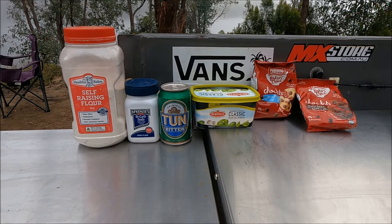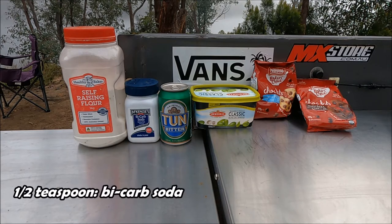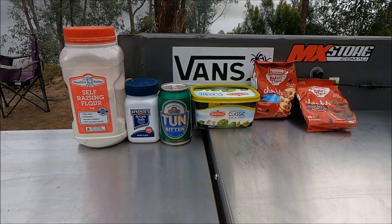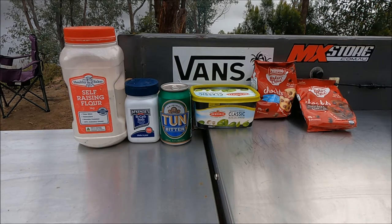Ingredients-wise you're going to need one and a half cups of self-raising flour, half a teaspoon of bicarb soda, a can of beer or about 350ml of beer, two tablespoons of butter — salted butter is better. We haven't got any so we're making do with margarine, but that's still okay. And then the champion ingredient: chocolate chips. We've got a mixture of milk chocolate and dark chocolate — don't be shy with that.